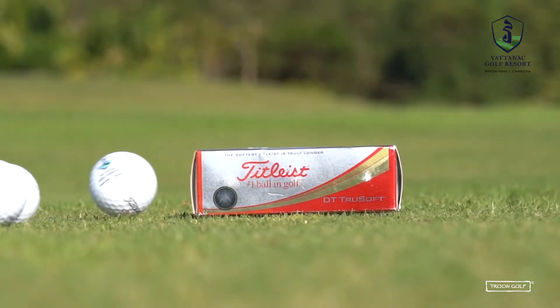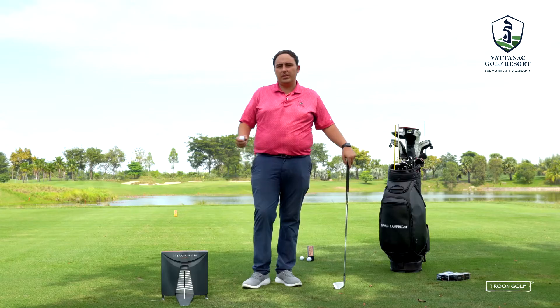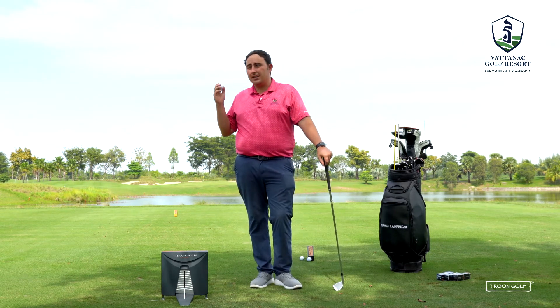The first ball David is hitting is the Titleist DT Trusoft. From watching David on TrackMan, he averages about 100 miles per hour with his 7-iron. This ball is designed for people who struggle with club head speed — it's designed to go ultra long with very low spin. So really, this ball shouldn't be working for David. Let's get him to hit it and see how it works out.